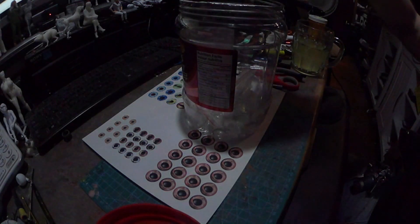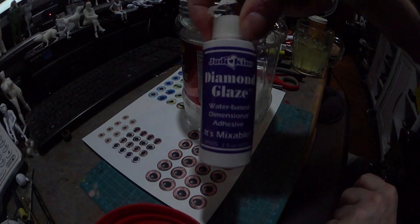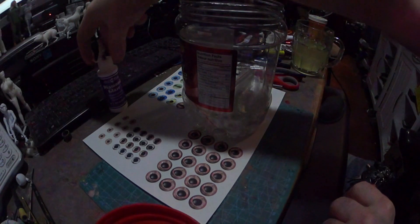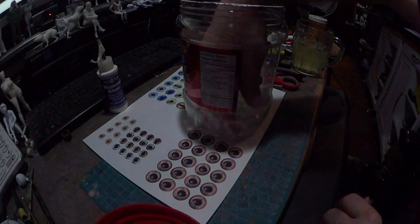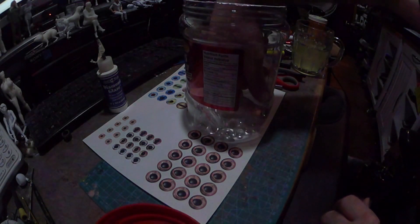This is our glue, right there — you can get that off of Amazon. We got all different size eyes in here. We have to go down and pick the size of eye we're going to need for the project.